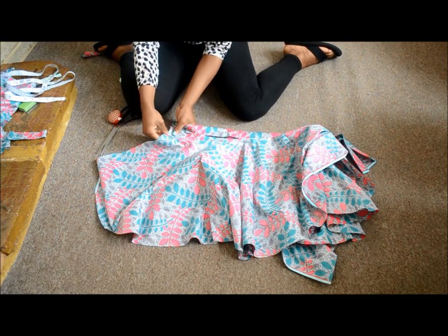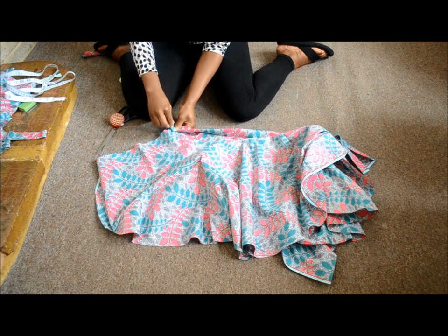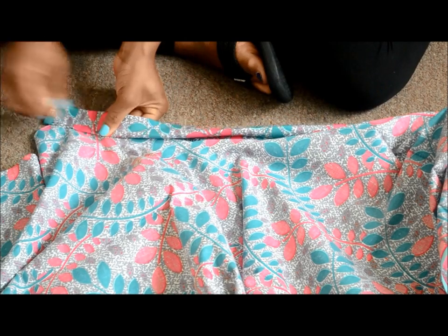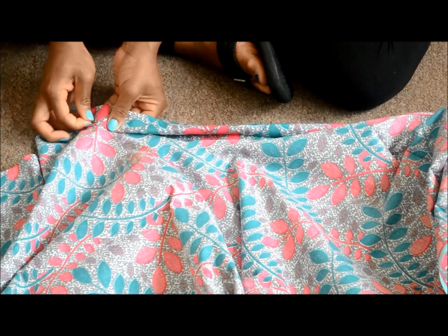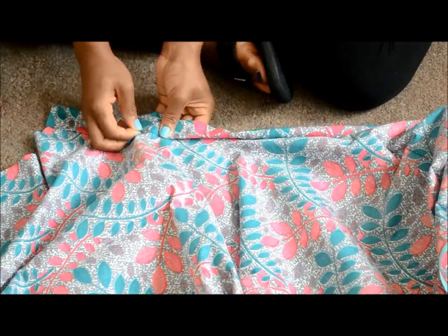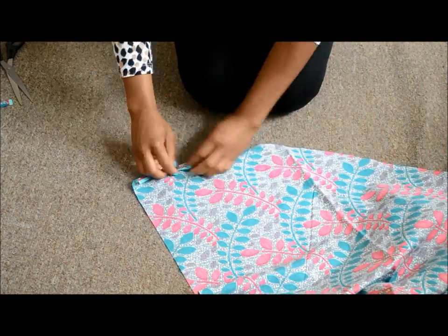Next you need to attach the 2 pieces together, and you do this by inserting the smaller circle part in between your band piece. Here's a closer view of how I do this. When you're done, just sew the band and the circle piece together and then hem the bottom of your skirt.